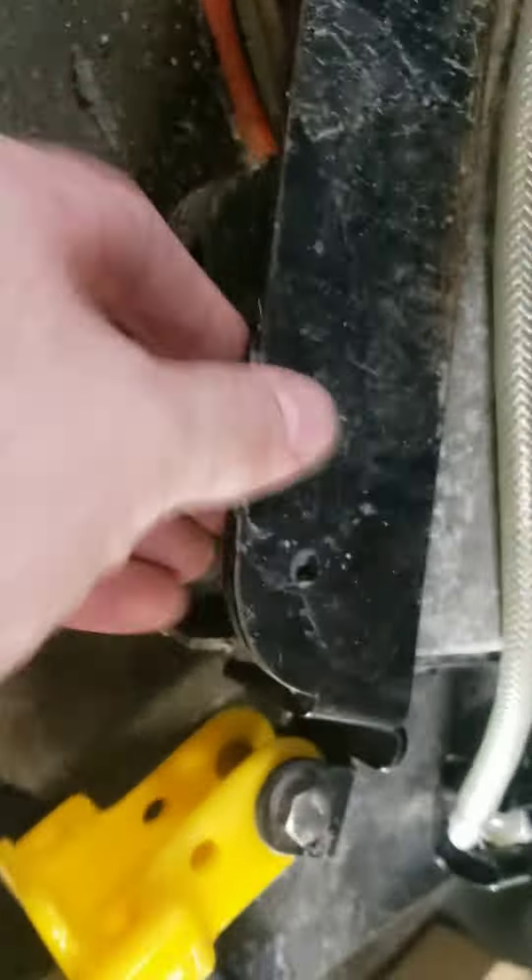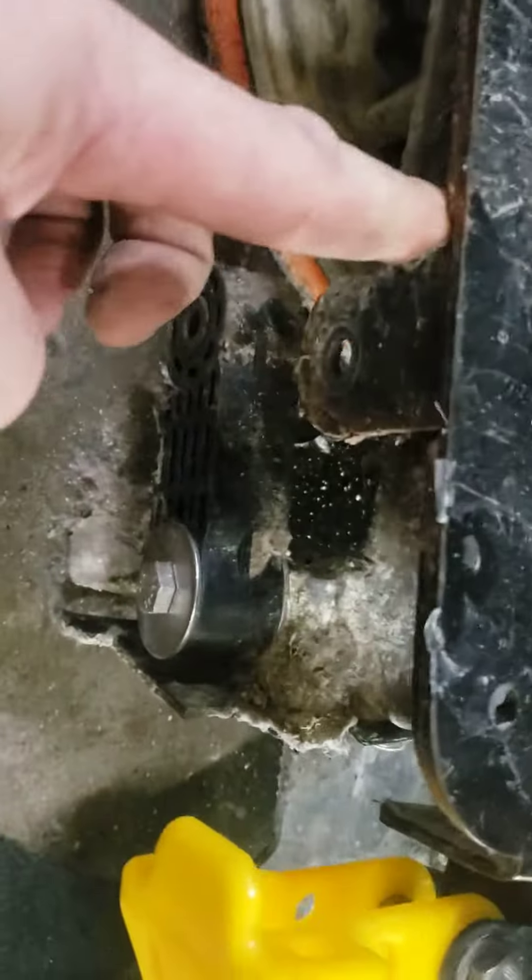So after you're done, pull this cap back. See how this moves up and down as the head moves up and down — or should. Get in here and clean this off. Just spray some water on this and make sure that this arm is moving up and down freely. That should be a daily thing — cleaning this squeegee edge.